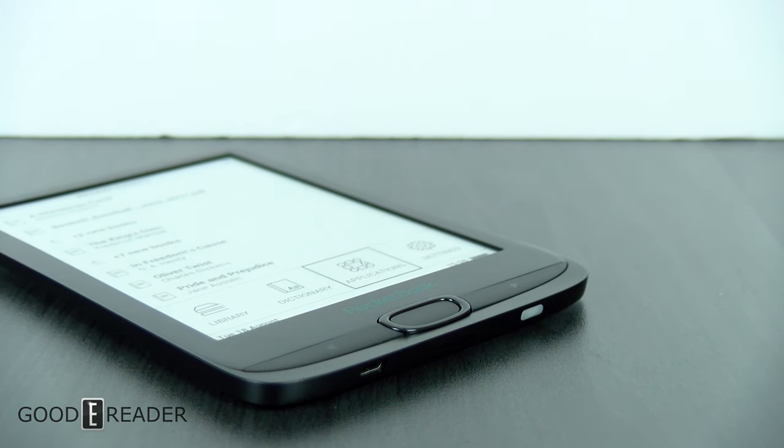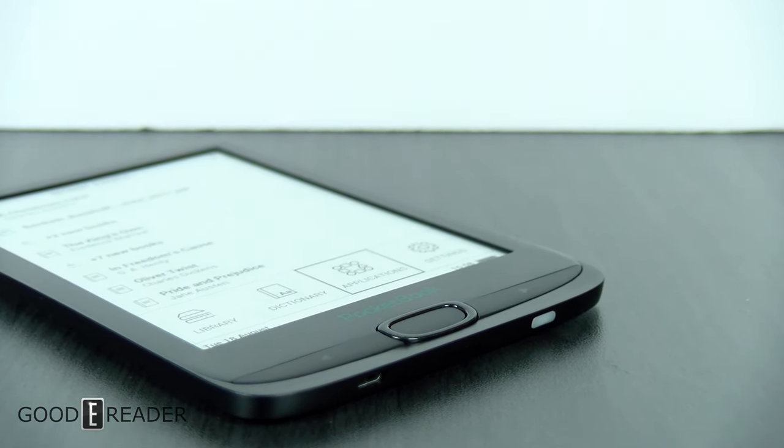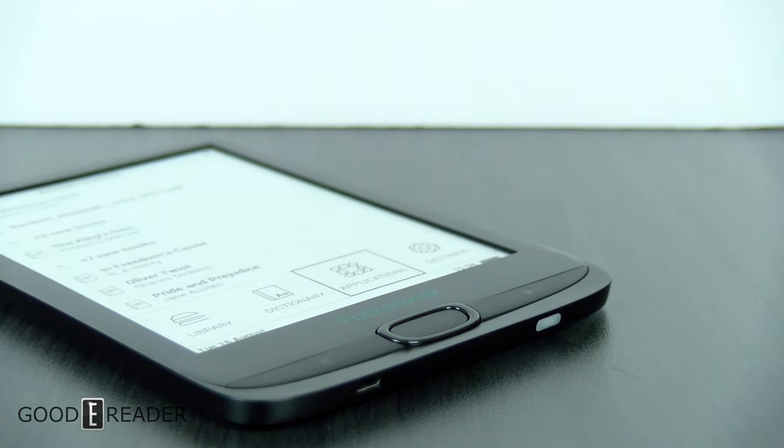If you want to see more devices like this or anything else e-ink related, go to youtube.com/goodyreader. And for a review of the Pocketbook Basic 4, this is Peter.